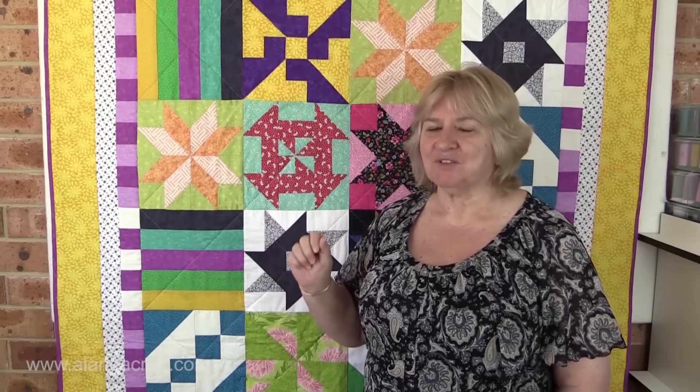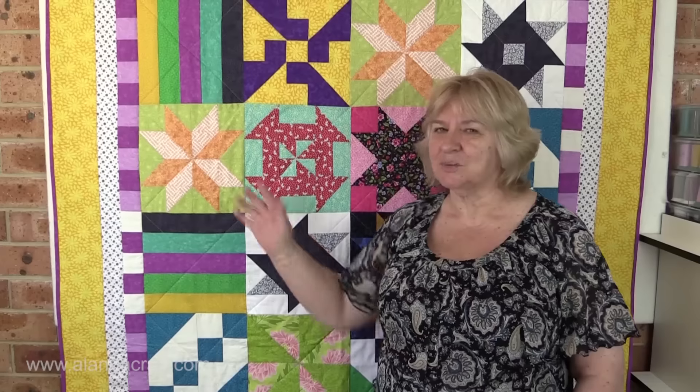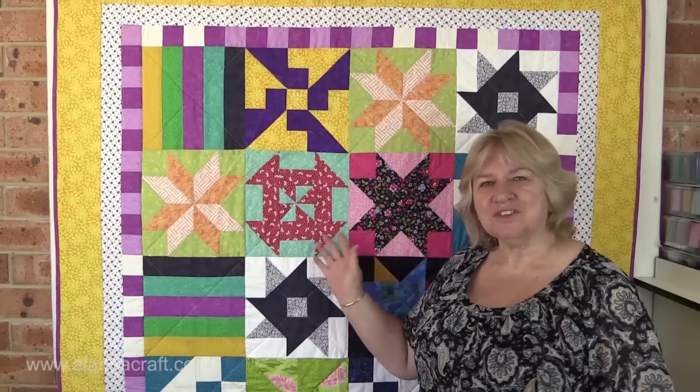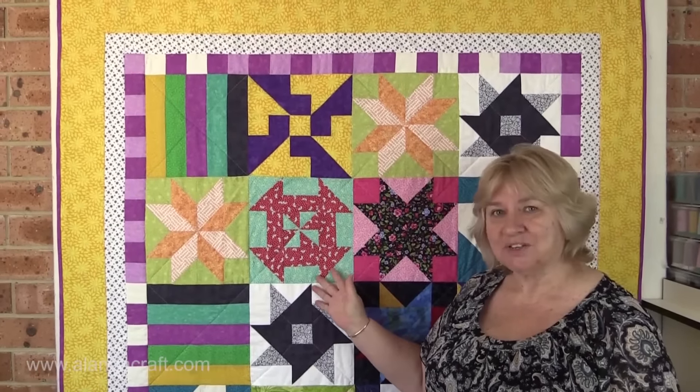Well, Paula came up with this great idea and she pulled them all out and laid them on the floor. I was a bit dubious because I thought this is not going to work because they're all different colours, but when she started laying them out it started to get a real feel, and I thought no, this looks really modern and great — what a great idea to use up those excess blocks.